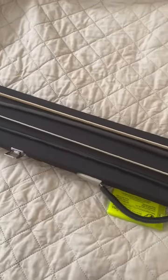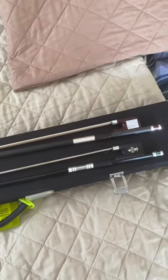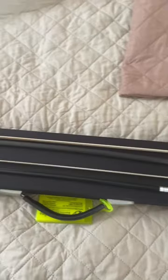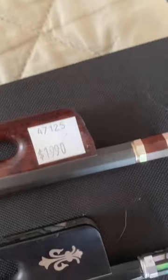This should be an interesting carbon bow comparison. One bow I bought on Amazon for $75 — it's a Viotti — and the other is an Arcus S5, which is $1,990.